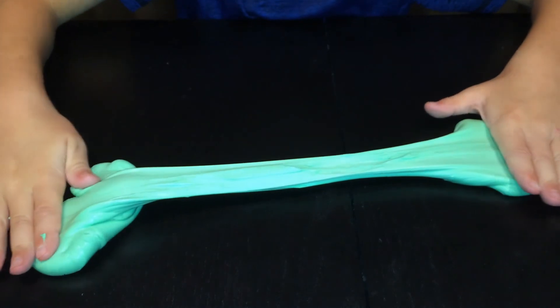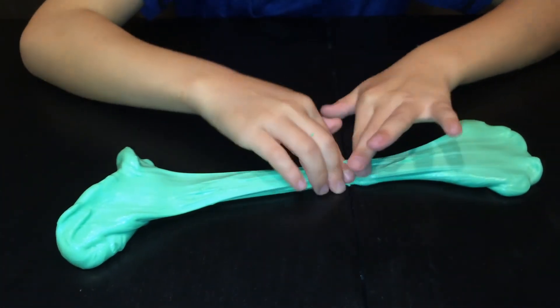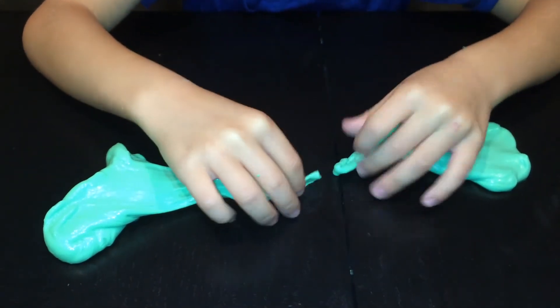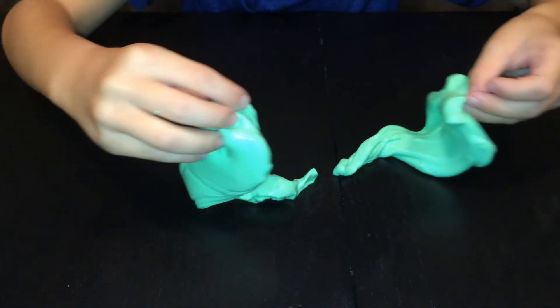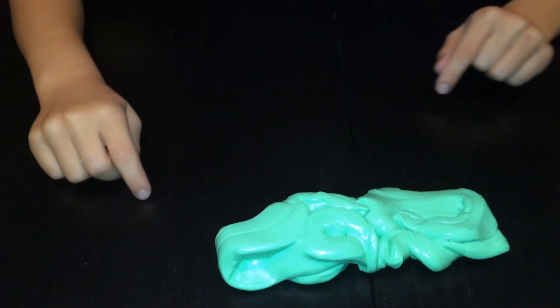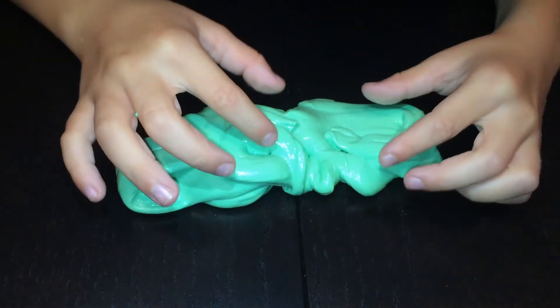Flatten it out and make a little cut right there, then fold it over and flip it. Look at that - it's like two people kissing!